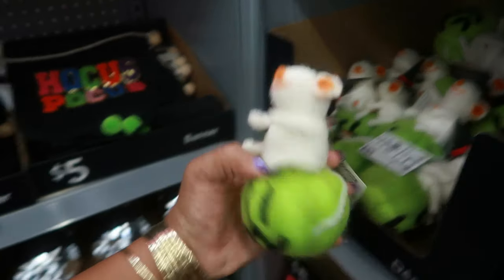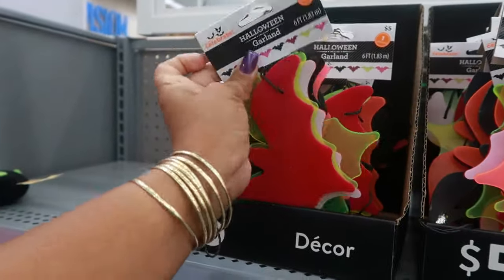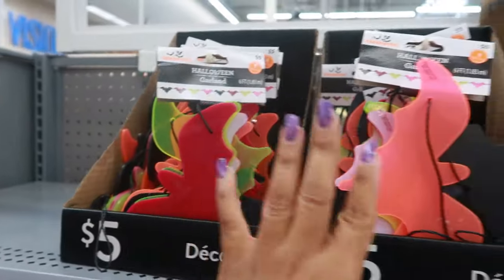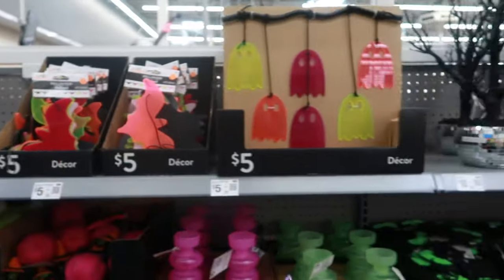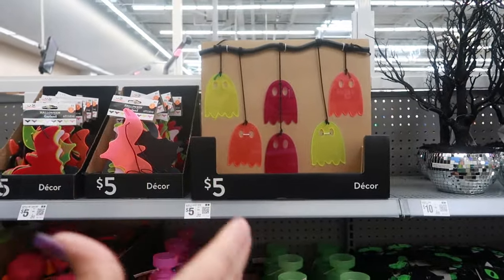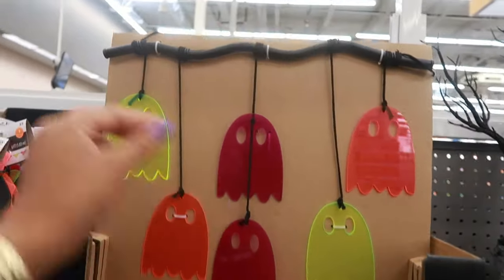For five, up here you have a bat garland. Let me know down in the comments if your Walmart has the Dollar Shop - I know it's not at every store so you might have to find one in your area. But let me know if you do have one. Okay, this one I like.